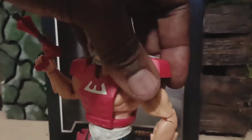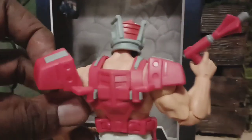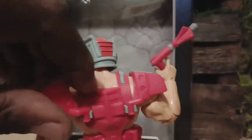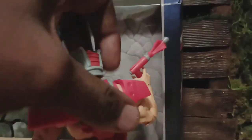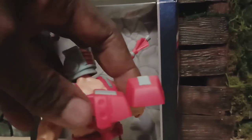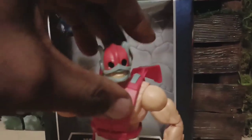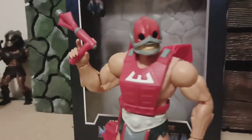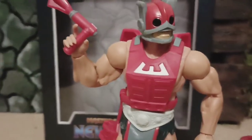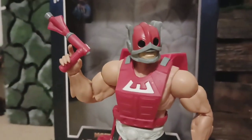The shoulder pads - you can just take them off or you can push them back. Yes, they come off so you can take them off. I just want to show you how they look - that's the regular vintage look right there.